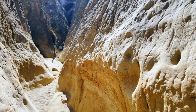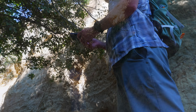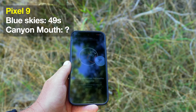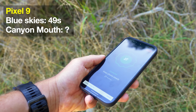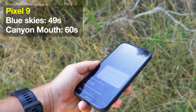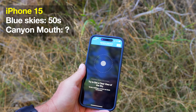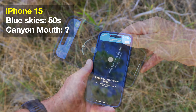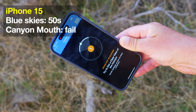Let's challenge these devices a little bit more. I'm at Annie's Canyon Trail in the San Diego area — it's a little slot canyon. Let's try it from the mouth of the canyon, which is still pretty challenging. You can see there are high walls on either side of me. Starting with the Pixel 9 — you can see I have to turn it again to line it up, but it is working. I do get the green. It takes a smidgen longer than out in the open, but it does connect and I am able to get the signal out.